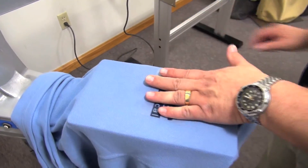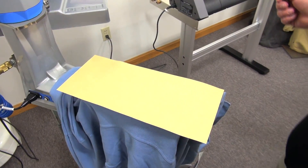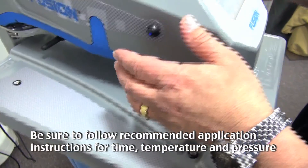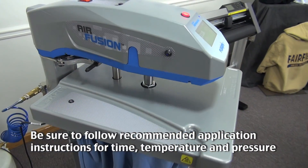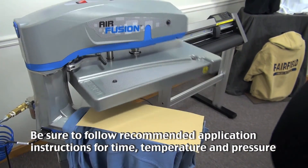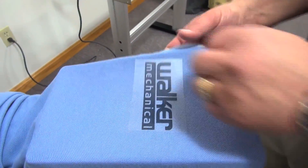First, we're going to do a typical CAD-CUT heat transfer film from Stahls. Align it up, heat press it for 15 seconds. Peel, you're done.